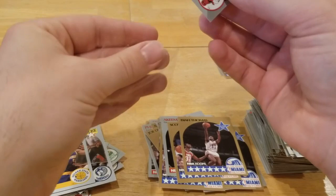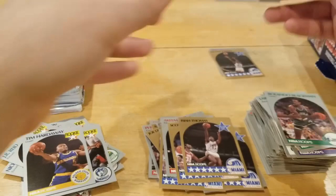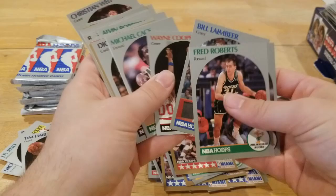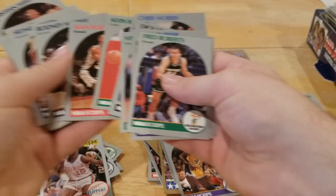Hold on, I'm definitely going to sleeve that one up. Centering is very good on that one right there — very good centering. I'll take that, we'll throw that in the back. Mitch Richmond, Kevin McHale, another Hakeem, Bill Laimbeer — shout out big Bill, I always like watching highlights of him. Charles Barkley and Reggie Miller right there.